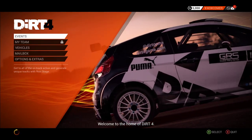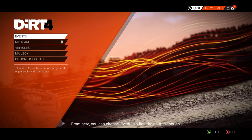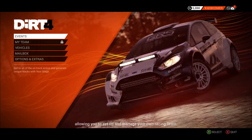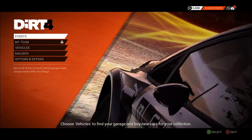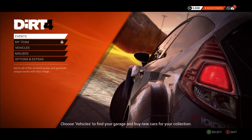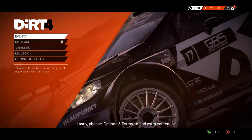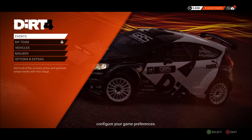Welcome to the home of Dirt 4. From here, you can choose events to find the on-track action. My team becomes available once you buy a car of your own, allowing you to set up and manage your own racing team. Choose vehicles to find your garage and buy new cars for your collection. From time to time you will receive messages in your mailbox. Lastly, choose options and extras to find extra content or configure your game preferences.